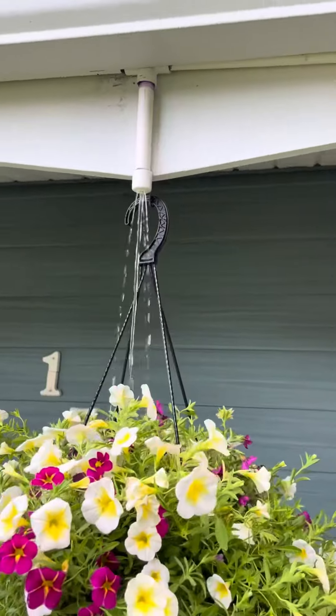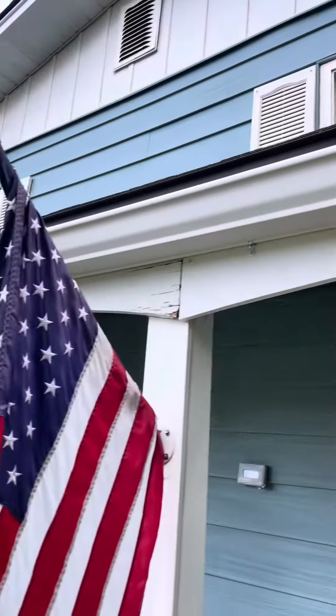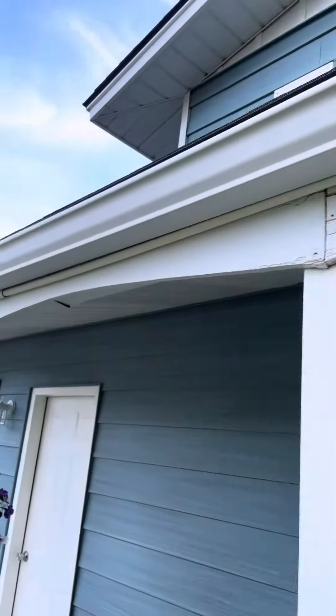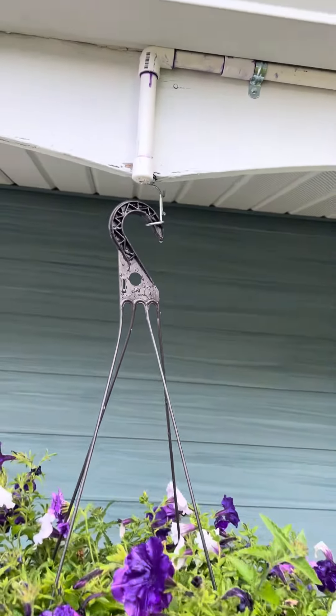Downspouts — there's three of them, since there's three plant locations. Just drilled holes in a half-inch cap. Again, there's the future spot. And this last one. It's working like a champ.